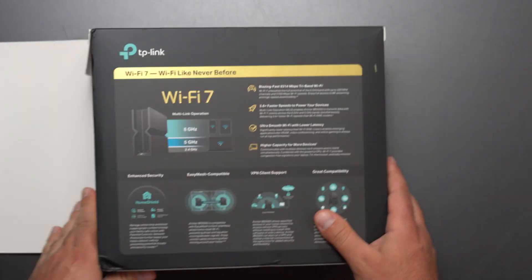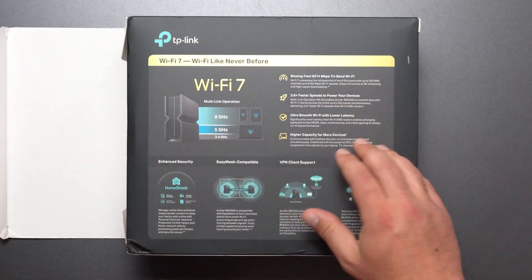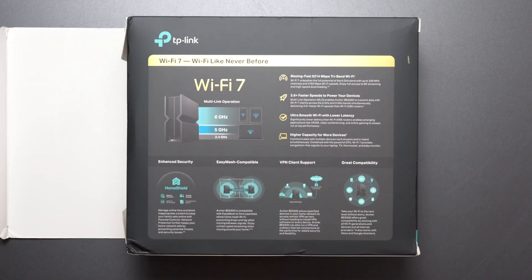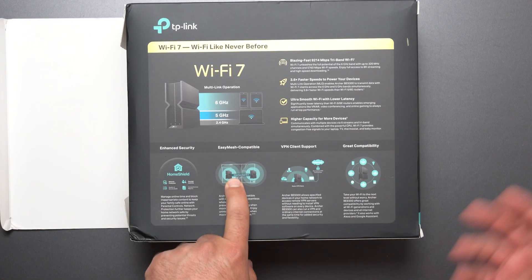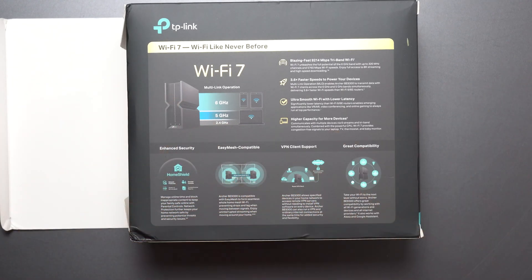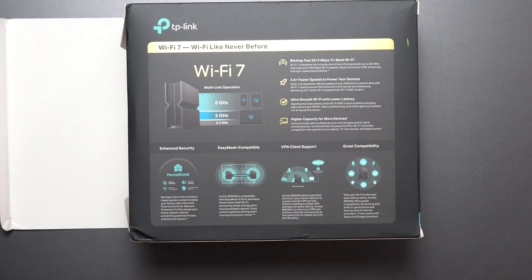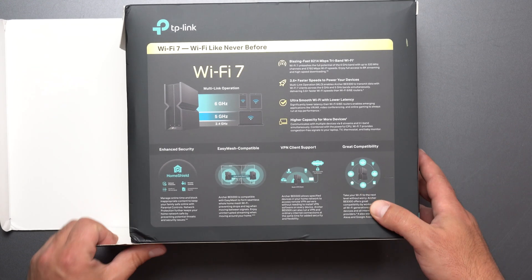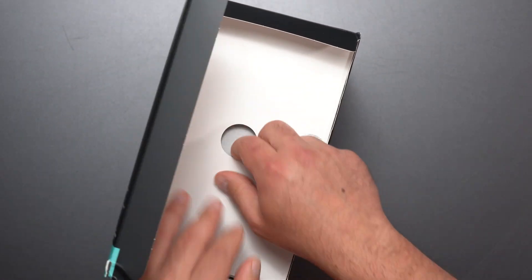Let's take a quick look at the back. Wi-Fi 7 — obviously faster, smoother, higher capacity. It has Home Shield which offers some protection, Easy Mesh compatibility so you can create a mesh network if you get another one, a VPN option which will require a separate subscription, and great compatibility meaning it works with Wi-Fi 7, Wi-Fi 6, Wi-Fi 5, and Wi-Fi 4.